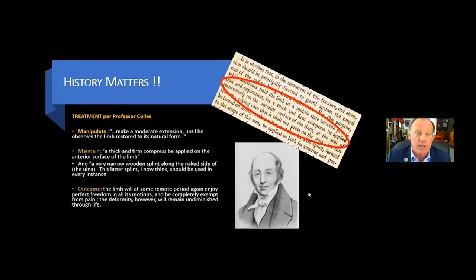According to Professor Colles, treatment ought to focus on manipulation, making a moderate extension until the surgeon observes the limb restored to its natural form, followed by maintenance using a thick and firm compress applied on the anterior surface of the limb, and a very narrow wooden splint along the naked side of the ulna. And the latter splint, I now think, should be used in every instance.